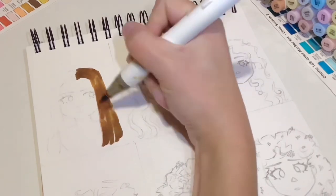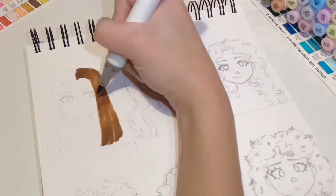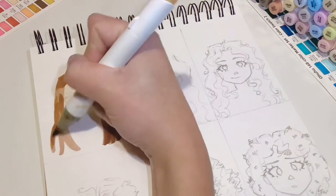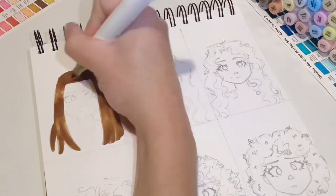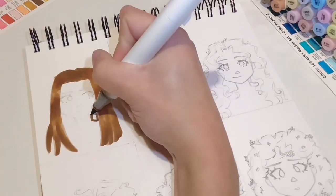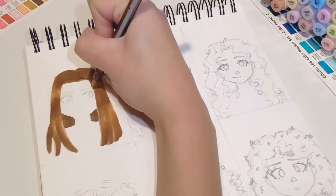Now that I've done one side I'm just going to do the exact same on the other side. If you're worried about blending you definitely want to stick to this technique of one side at a time. Most of the time when I draw straight hair you can see the back of the hair, so just go ahead and use your darkest colour to fill that in — there's no need to shade it because it will be in the dark.